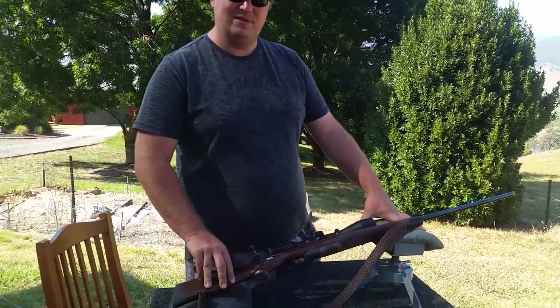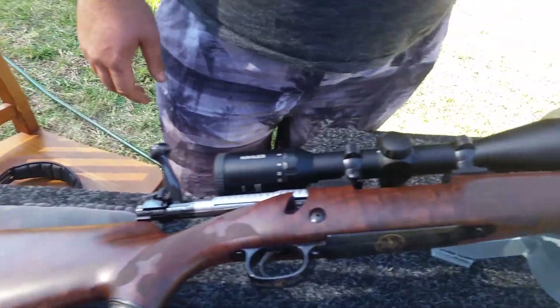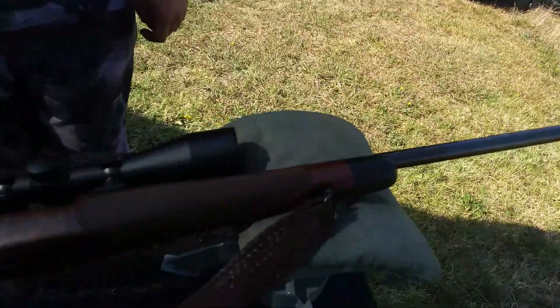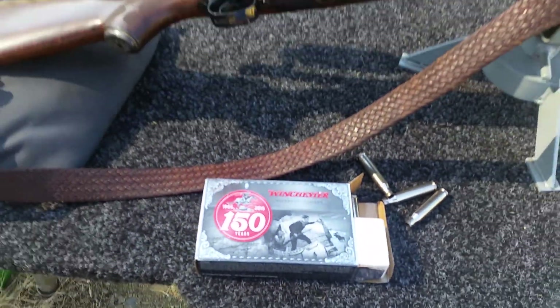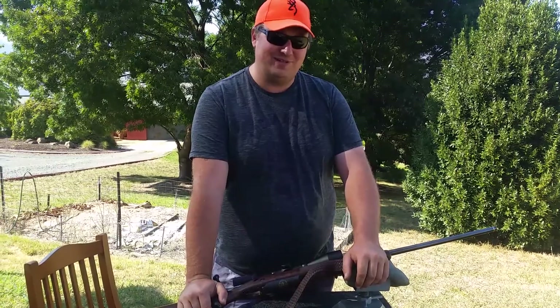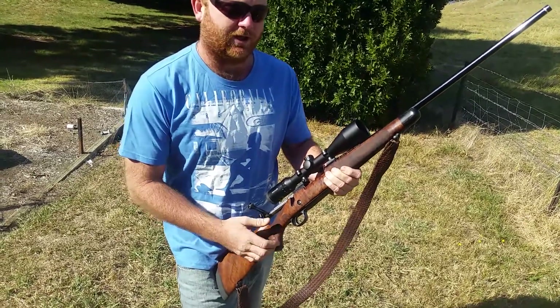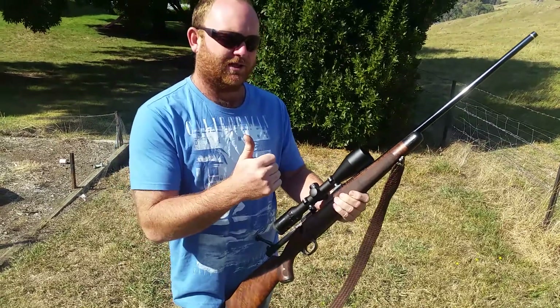It is a bit of a treat guys, this one. Not many times you get to play with something worth about seven grand, especially shooting something where it's 70 bucks for 20 rounds of ammunition. Thanks Ben, cheers for that mate. We'll get the couple of other commemorative ones in a couple of days — should be fun. So thanks again guys, hope you liked the video — like, subscribe, and we'll be seeing you again soon.